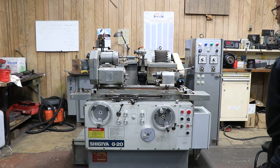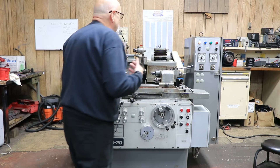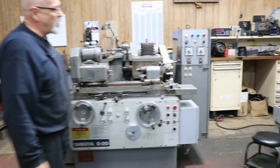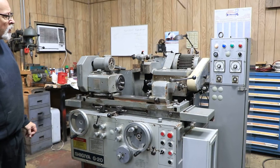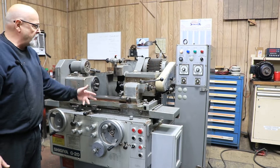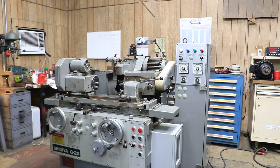Full-featured meaning that it has pick feed, plunge feed, rapid approach to the workpiece, and rapid retraction after a spark out. It has a timed spark out in the plunge grinding mode and a table reversal counter in the traverse grinding mode.